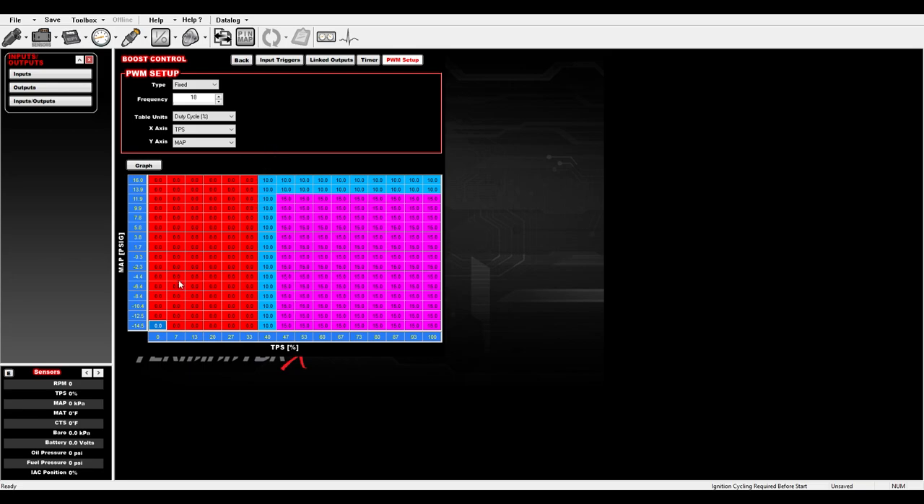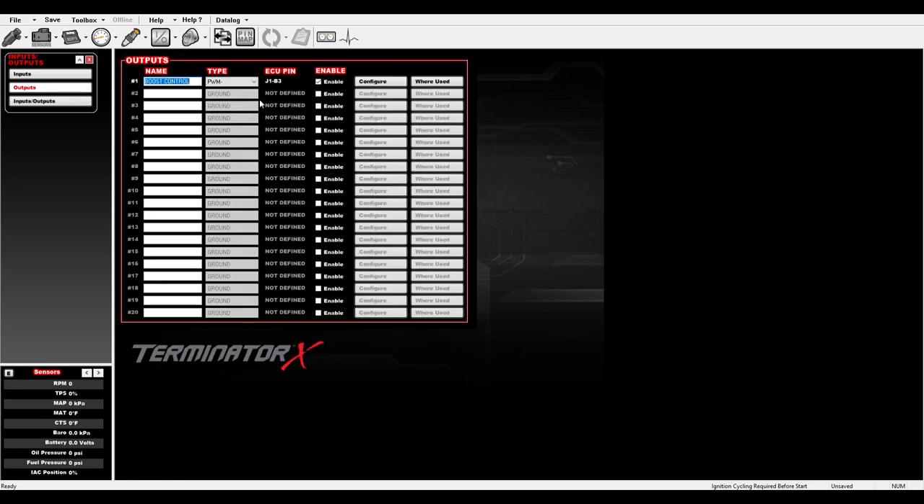That's really all you should have to do — just set a duty cycle to start, maybe 10% or so, make a rip, look at the data log, and it'll tell you how much boost you made. You'll find out what duty cycle produces what boost level and dial in your table from there.